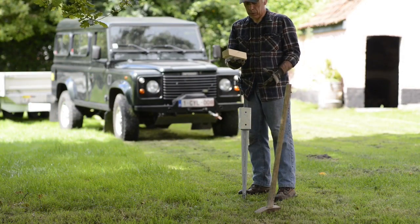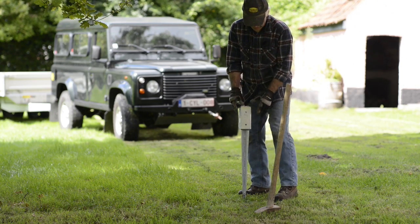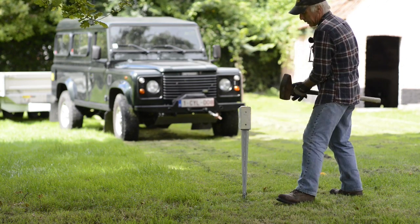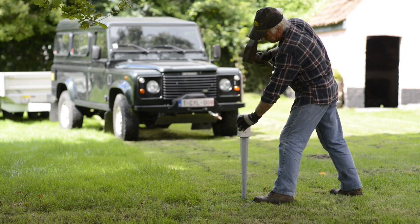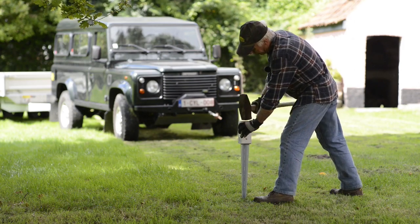We're going to use a piece of wood to drive the picket into the ground so you don't damage the actual metal. The first few hits you can guide it, and once you have a certain depth, you can knock it through.